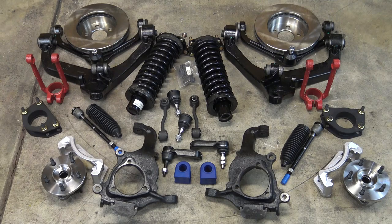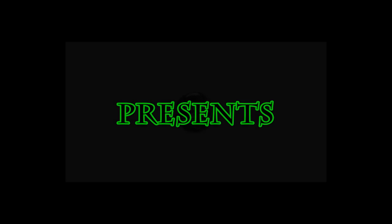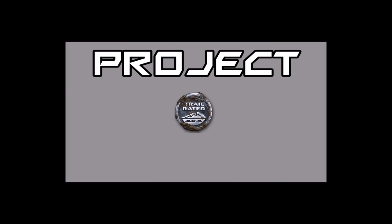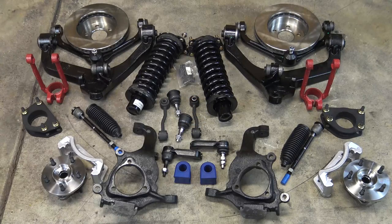Welcome to another episode of Project Renegade. In this episode, we're going to put together all this new suspension. Today we're going to be putting all of this suspension back together into Project Renegade.